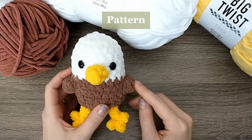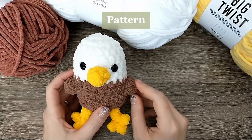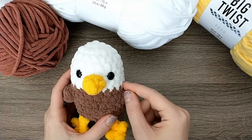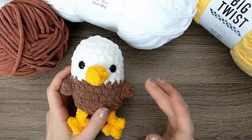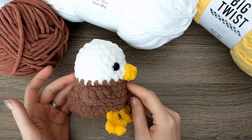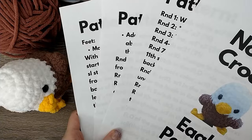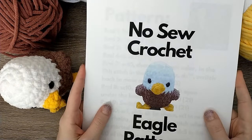The way this pattern is going to work is I will have it written across the top of the screen. I will break down each round as we're going. This pattern is worked in rounds. I will explain each of the stitches and then show you how to do it. If I'm still working too fast for you, go ahead and hit pause, finish out the round, and then meet me back here. If you would prefer to follow along with a hard copy, I will have this linked down below.